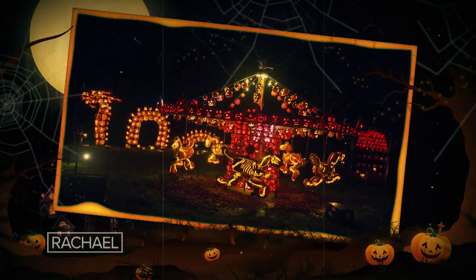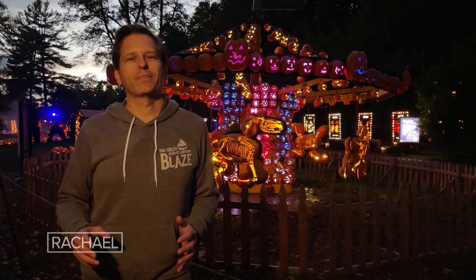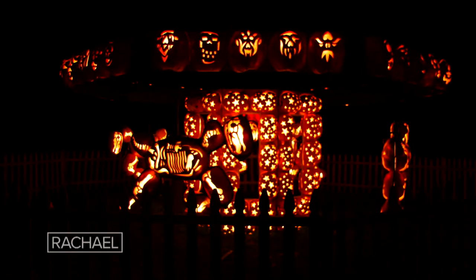Another huge fan favorite is this amazing pumpkin carousel. We love to see jack-o-lanterns on the move.